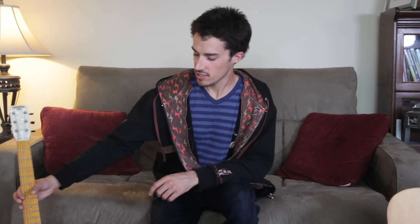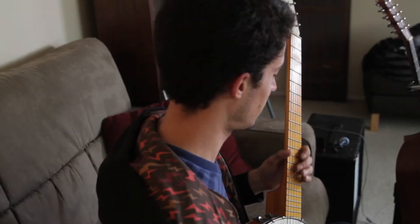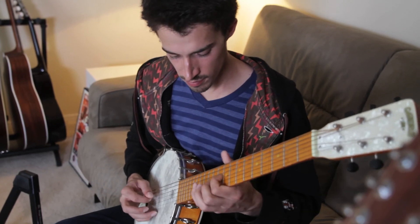All right, next up we have my really goofy banjo guitar. It's a guitar, but it kind of sounds like a banjo, and it's designed to look like a banjo. Check it out.